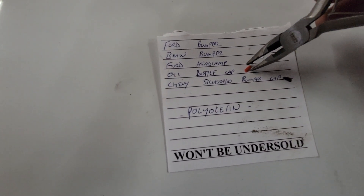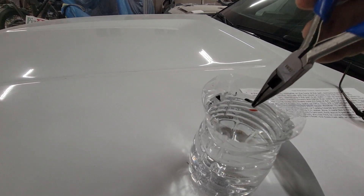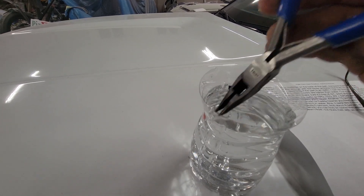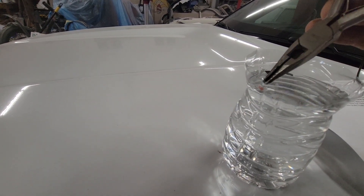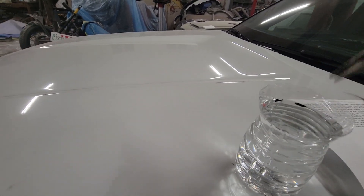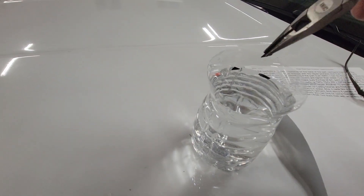This is part of a cap off of an oil bottle — looks like it's a floater. And then we've got the rear end cap off of a 2021 Silverado rear bumper end cap — testing that one too.